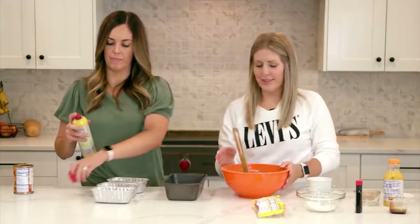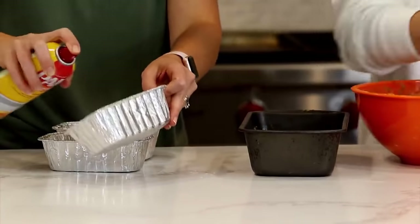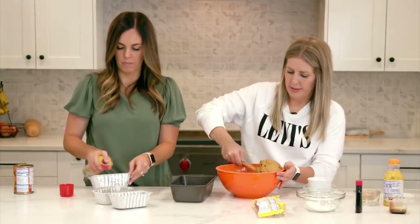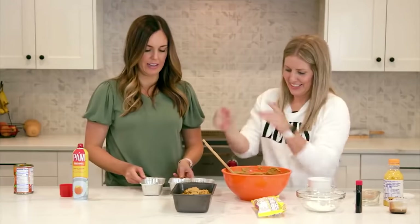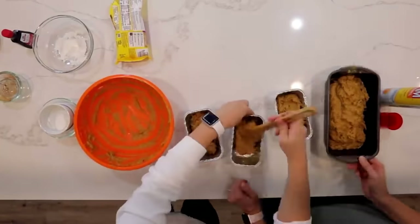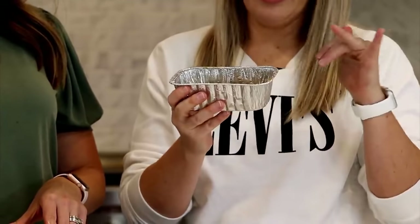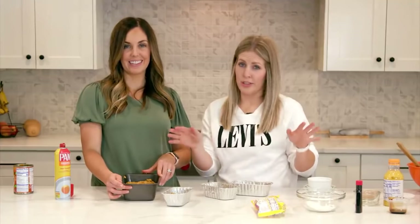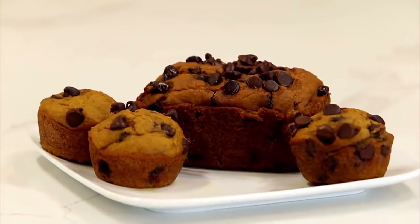Spray your pans really well — you can also grease and flour them. Fill the pans with batter, spreading it evenly. The little loaf pans cook at 350 degrees for about 40 minutes; the big loaf pan cooks for 40 minutes then cover it and cook another 10 to 15 minutes. Muffins only take about 20 minutes.